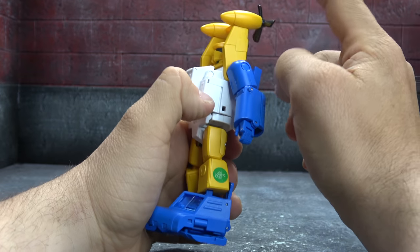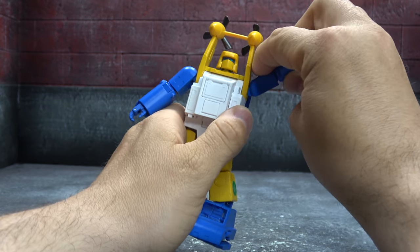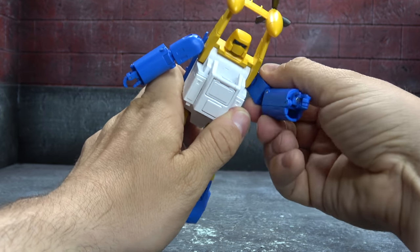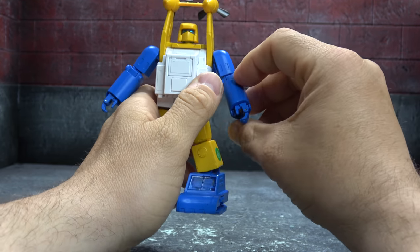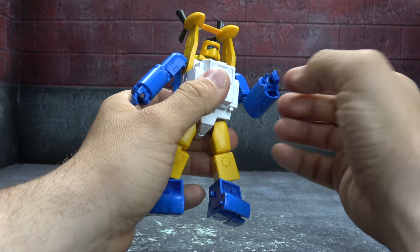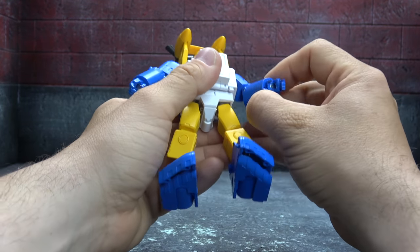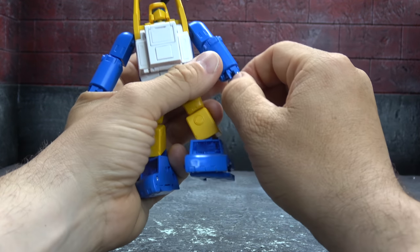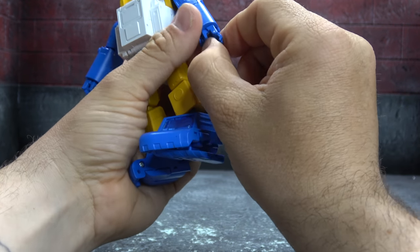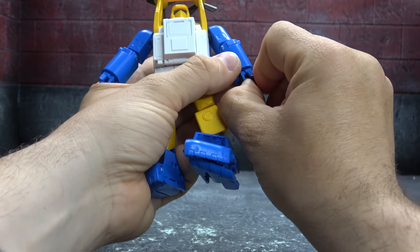We have spinning propellers and universals for the shoulders that'll get you past 90 degrees and around, with a little bit of the Fans Toys squeaking. There's a 90-degree elbow bend on a single hinge — not double-jointed, which is also something I've been talking about recently. You have a bicep swivel and a wrist swivel, though it's limited because it bumps up against two sculpted pieces that protrude there.